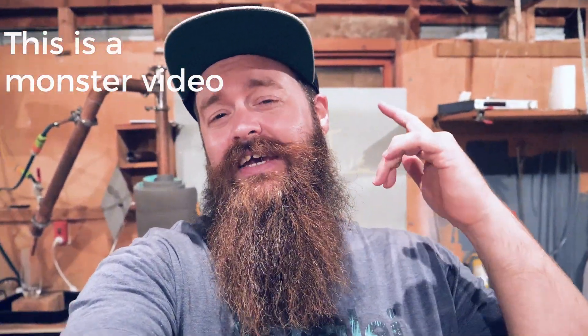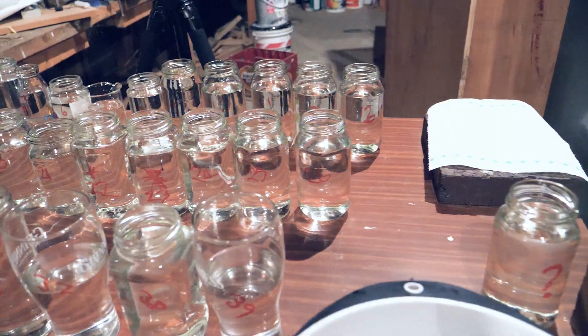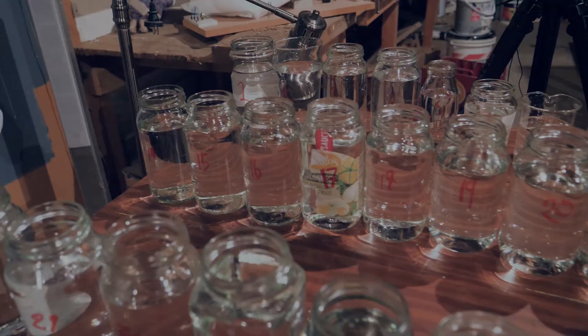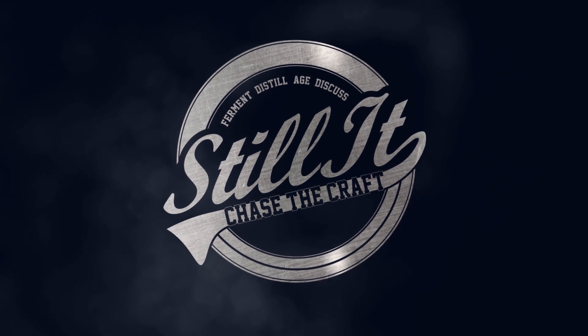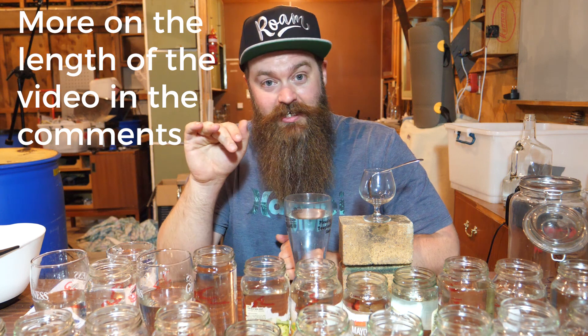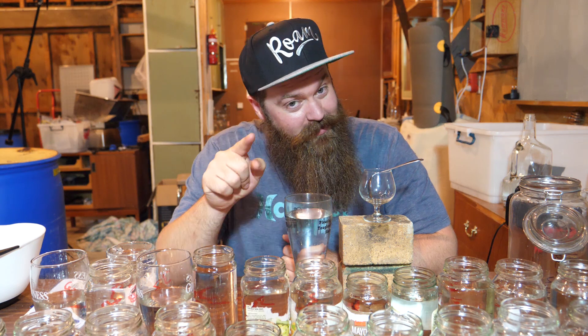Hey, how's it going everyone? I hope you're having a kick-ass week. I'm super excited because today I'm blending the UJ SSM — check it out, what a beautiful sight! Welcome, I'm Jesse and this is Still It, the channel all about chasing the craft of home distillation and making it a legitimate hobby. If that's what you're into, have a look around the channel and think about subscribing and giving the videos a thumbs up.